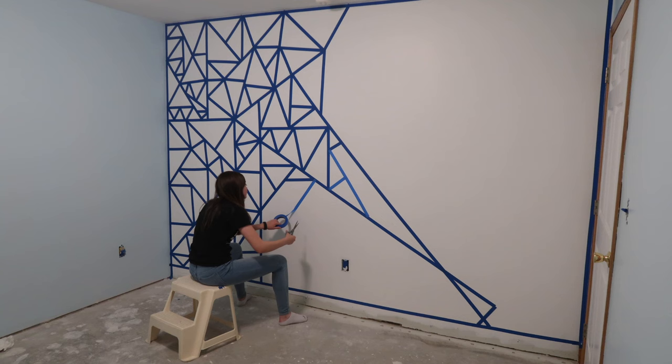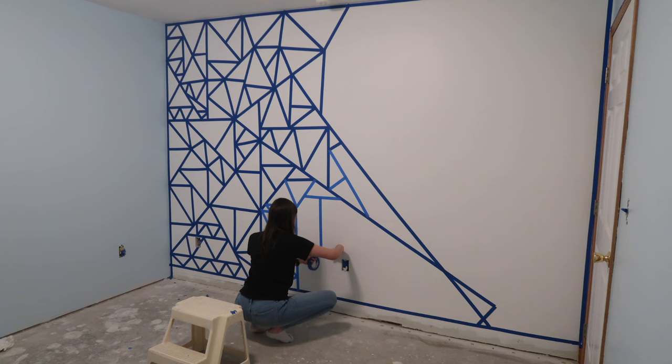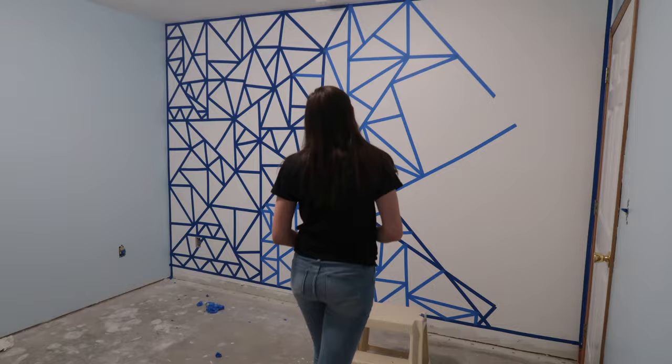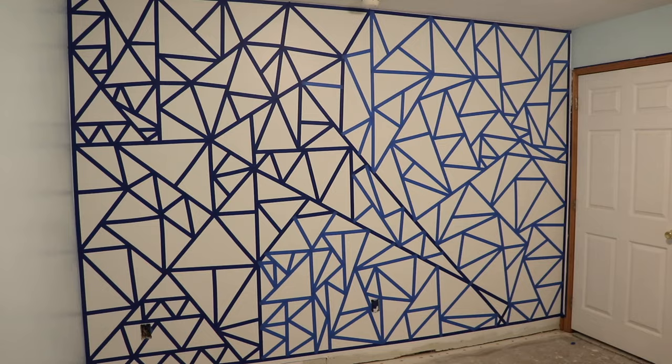This was the most tedious part of this whole project. I almost lost my mind but you get a good playlist going and you kind of get into a flow which makes it more bearable. I ran out of the dark blue painters tape and had to switch to a lighter blue painters tape and I didn't like that at all — I felt like it messed up the aesthetic of the tape. It's whatever though, we got through it. I taped for another two and a half or three hours and then the taping was done.